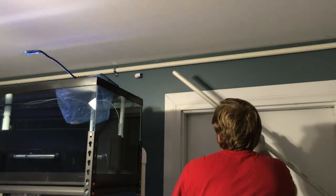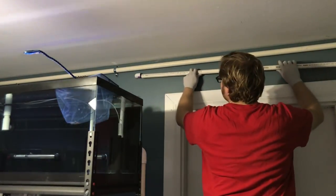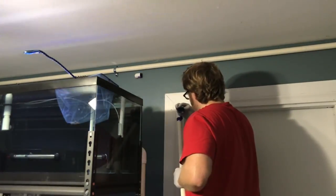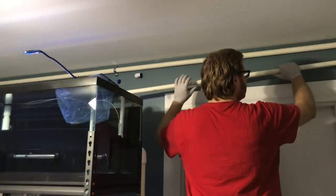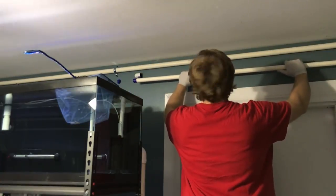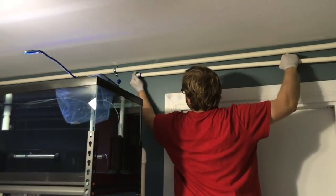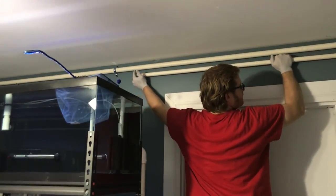You may not have noticed, but when we first looked at it the elbow was pointing down — I decided to switch that around, so I had to mess with some of the pipe out in the shop area. But here we go, gluing the first piece of PVC pipe to allow that water to come into the fish room for this automatic water change system.